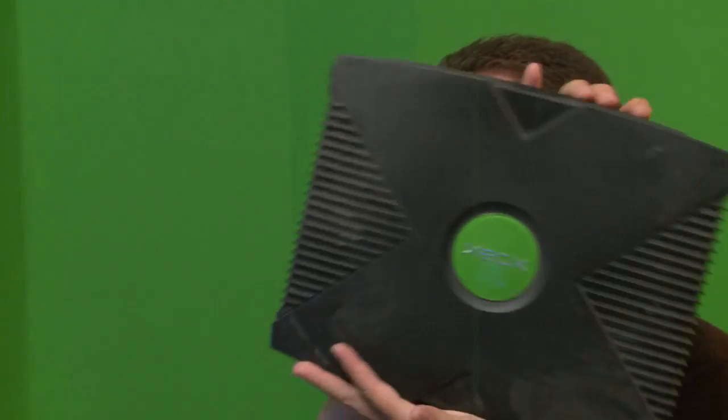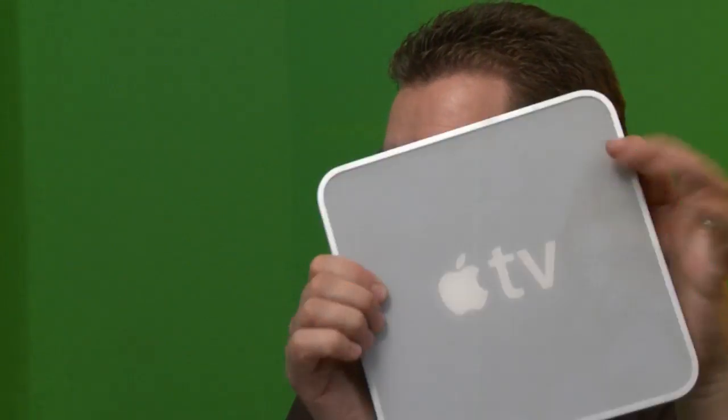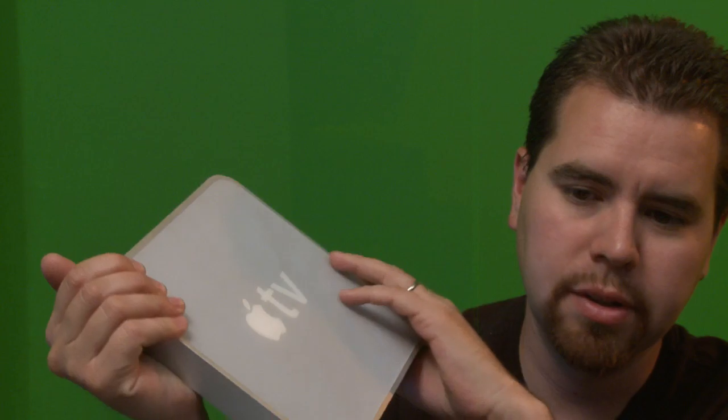If you're not familiar with XBMC, it was originally born on this right here — old school Xbox. People would hack and mod it to be a media center so you could play all kinds of digital files directly to your TV. Then people figured out how to hack the Apple TV so you could load XBMC on it and play more files than just the ones Apple permits. And eventually they ported it so you can run it on regular computers and now the Raspberry Pi.